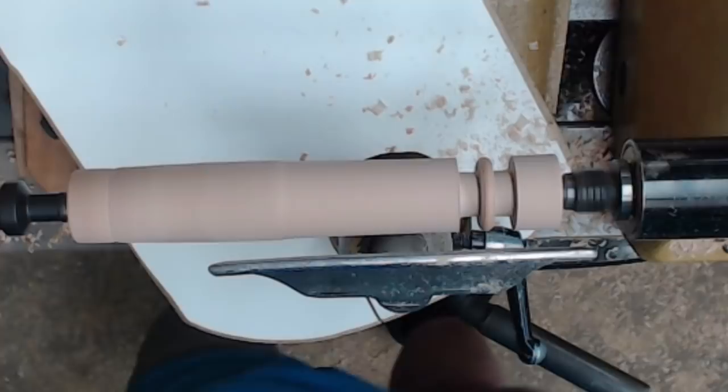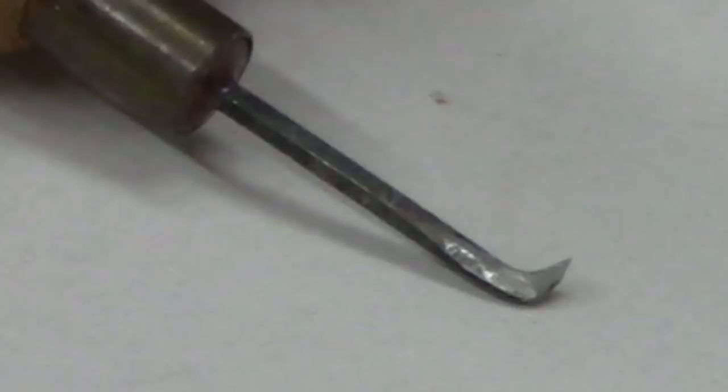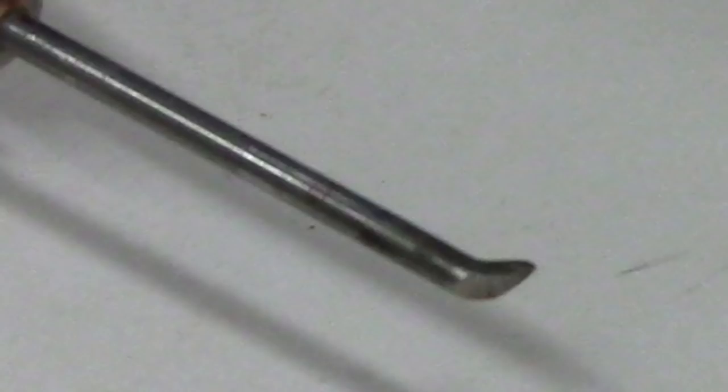Now I'm going to take a captive ring tool, and I want to take a moment to show you some of the different tools that I've got — we could call this portion of the video the good, the bad, and the ugly. This is the ugly: one of the first ones I made out of an Allen wrench. Here's one I repurposed from a globe Christmas tree ornament hollower — it's a high-speed steel tip brazed to a carbon rod. It's better, but it's not really round inside like it probably should be, though it can work.